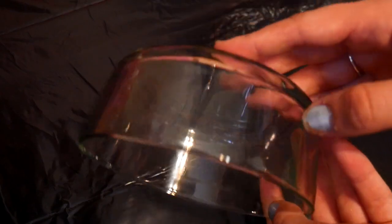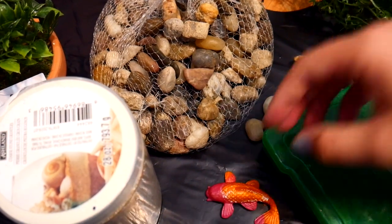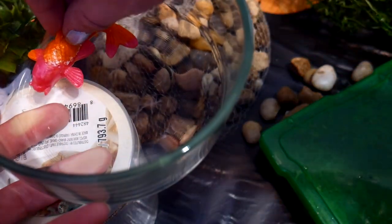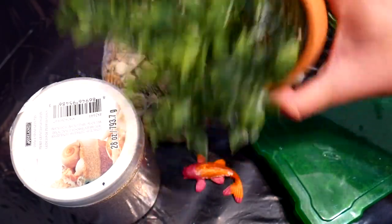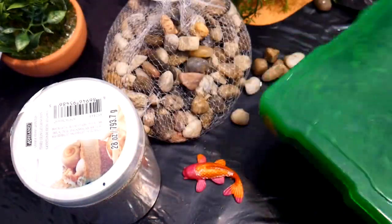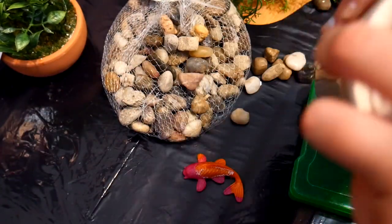I got this glass container from the dollar store — I wanted to do glass that way you can see into the pond even from the side. This was kind of like a little prototype I made. I didn't end up using this koi fish because I wanted it to be all orange, but I just wanted to see the sizing of how it would look in the container. This is all from the dollar store — I chose things I could cut up and things that look like they might be in a pond. This is fake moss.